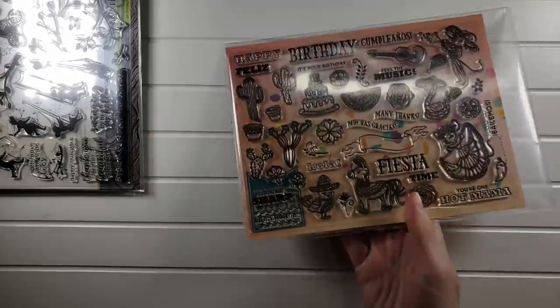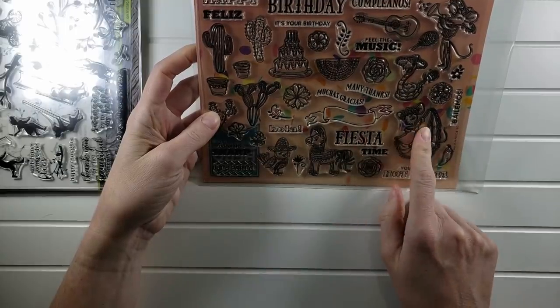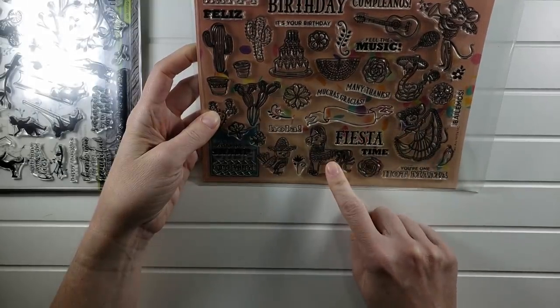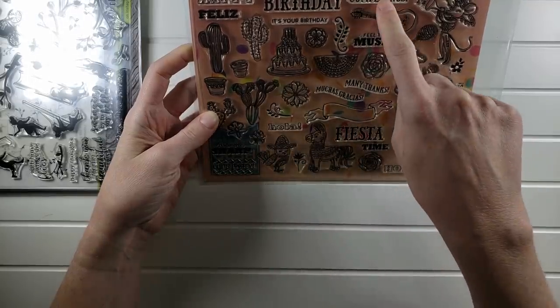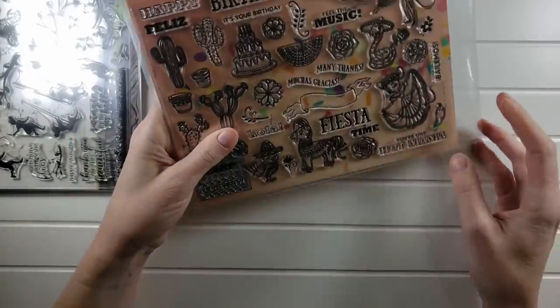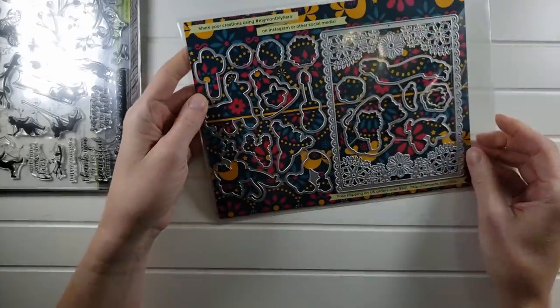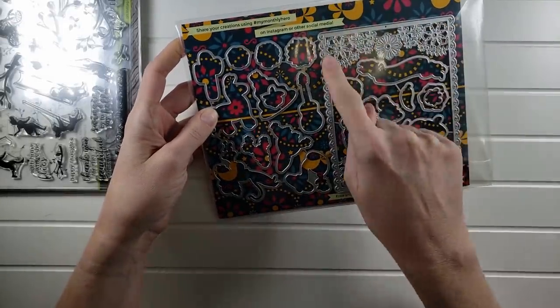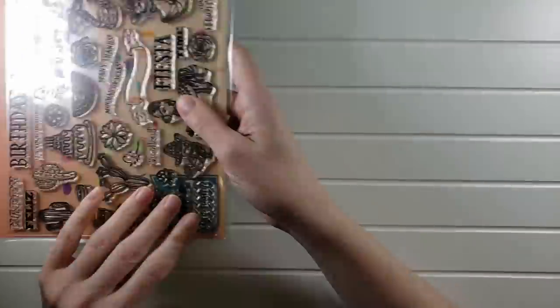I think these first four are $20, and when you bought the kit they were $34.99. This one here is a Spanish-Mexican themed set with some Spanish sentiments. I stamped it out and colored some of the images but did not use any of the dies — they're still all together. You get coordinating dies plus this really cool external die. So that's $20 as well.